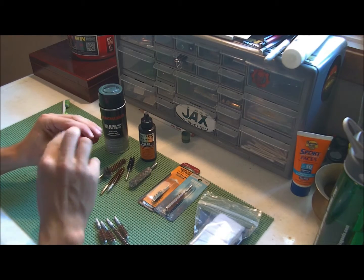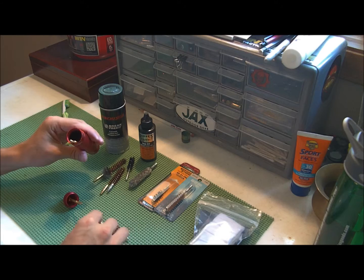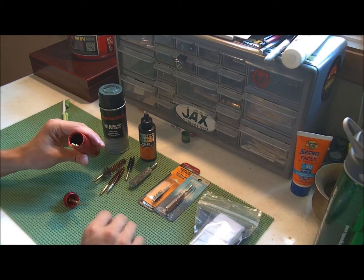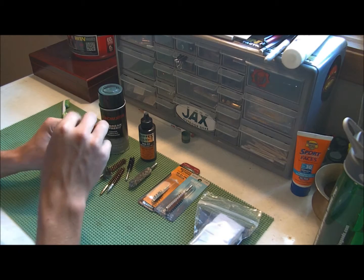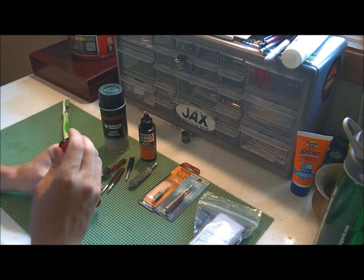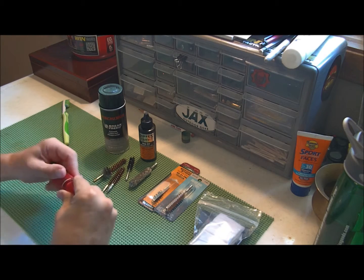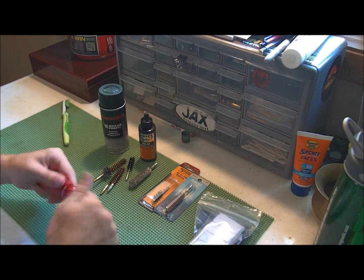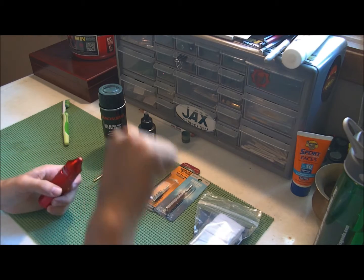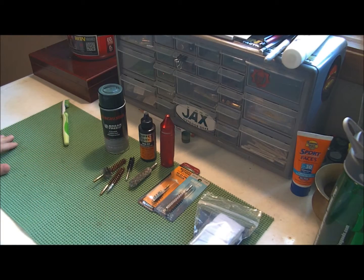Cleaning supplies: cheap, easy to find, and definitely worth it. Like I said — cleaning supplies. Prep them.